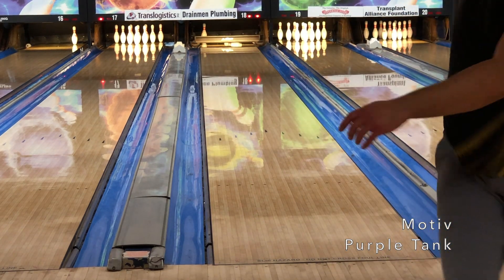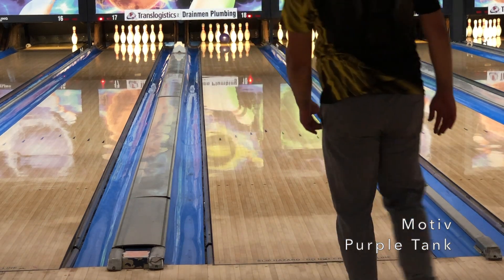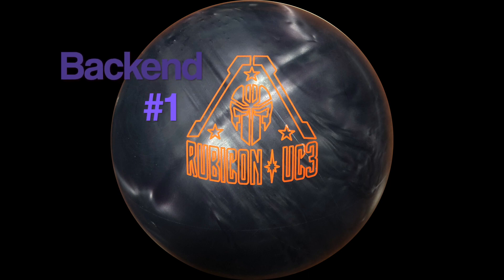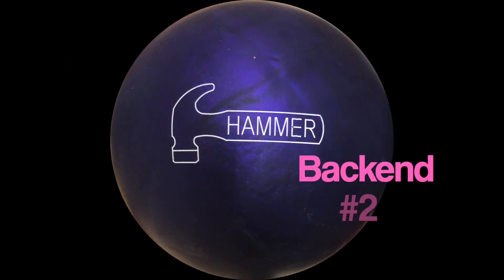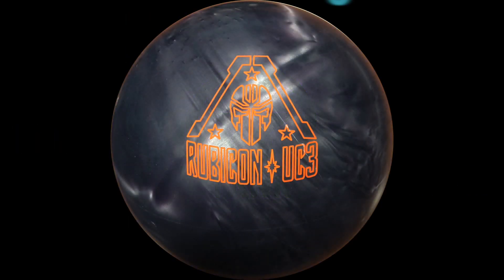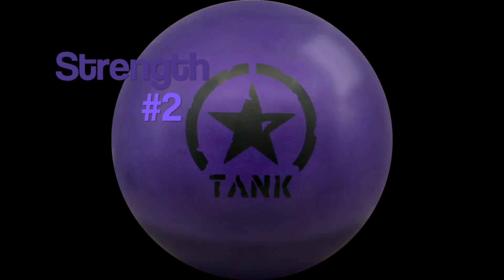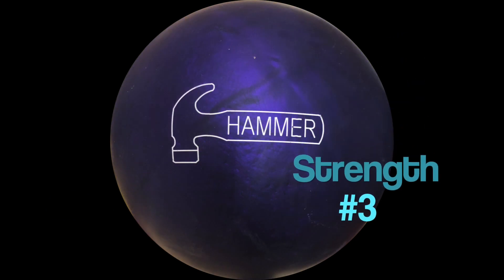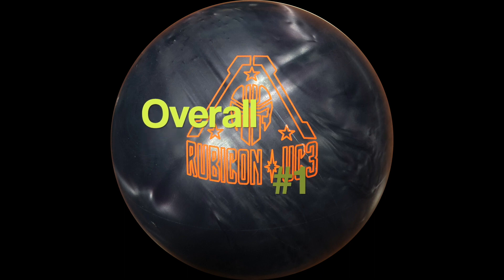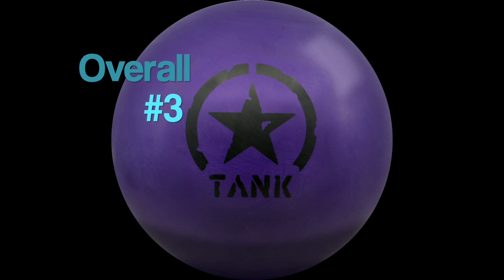I will give a ranking here. From a one-handed perspective, for back end: number one is the UC3, number two is the Purple Hammer, and number three is the Motive Purple Tank. For strength: number one is the Rubicon UC3, number two is the Purple Tank, and number three is the Purple Hammer. For overall rating, my personal favorite ball here is the Rubicon UC3, with the Purple Hammer coming in second and the Motive Purple Tank coming in third.